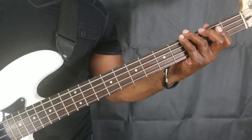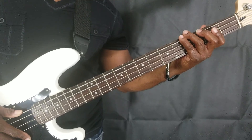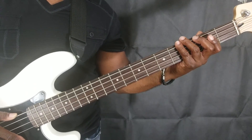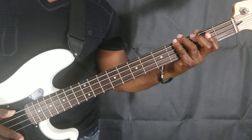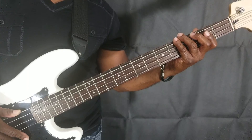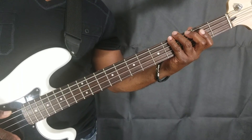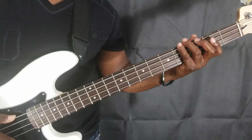Take your metronome and start out at a comfortable speed and do the exercise real slow until you get your fingering just right. Try setting your metronome to 70 beats per minute or 100 beats per minute — eventually you can work yourself up to over 100 beats per minute. Just start out slow, take your time, and don't put too much pressure on yourself.